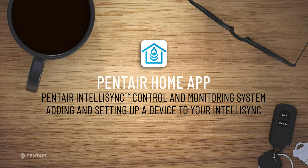Pentair Home App IntelliSync. This video will cover adding and setting up a device to your IntelliSync.